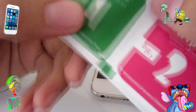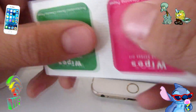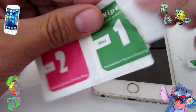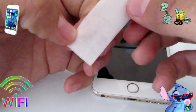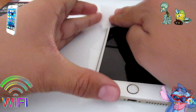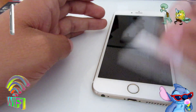It says here 'professional screen cleaning — wet, dry.' So what they want you to do is get the wet one first, if it comes with a wet one. What they basically want you to do is clean the screen so you can make it as clean as possible without any dust or little particles on it. So I'm just gonna go like this.